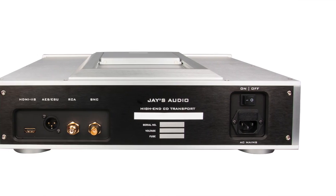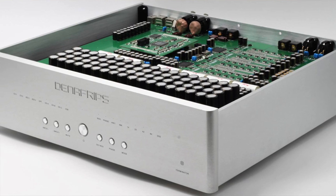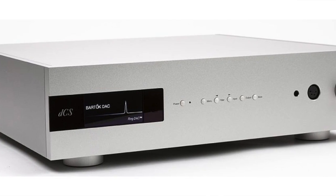It comes in silver or black finishes. On the back panel, it has just four digital outputs: coaxial, BNC, AES-EBU, and HDMI — which is actually an I²S connection, which many believe to be the best. I use it with a Denifreps Terminator DAC. I also use a DCS Bartok, which doesn't have an I²S input, so I use the AES-EBU connection with that.